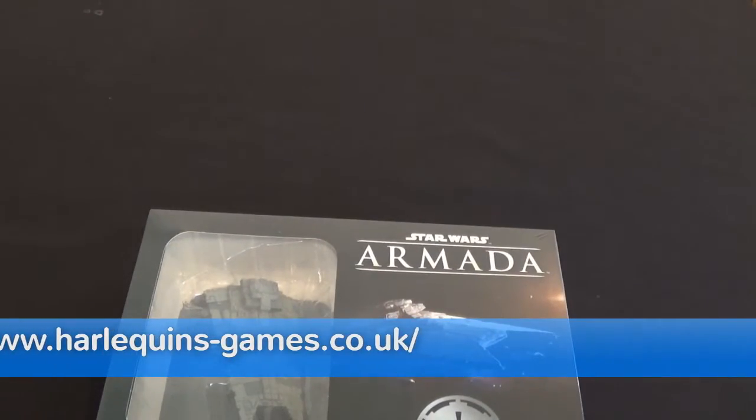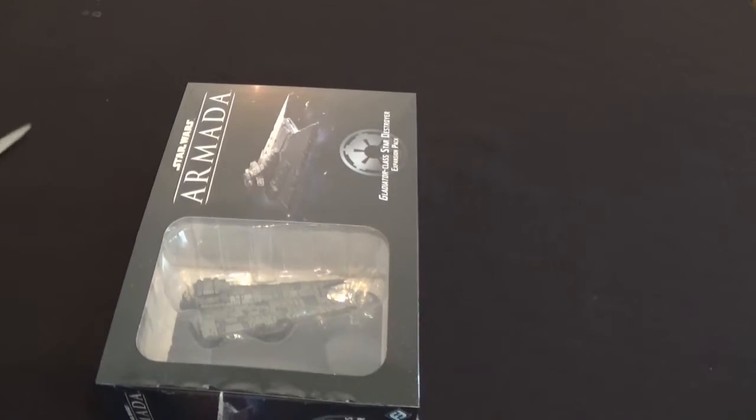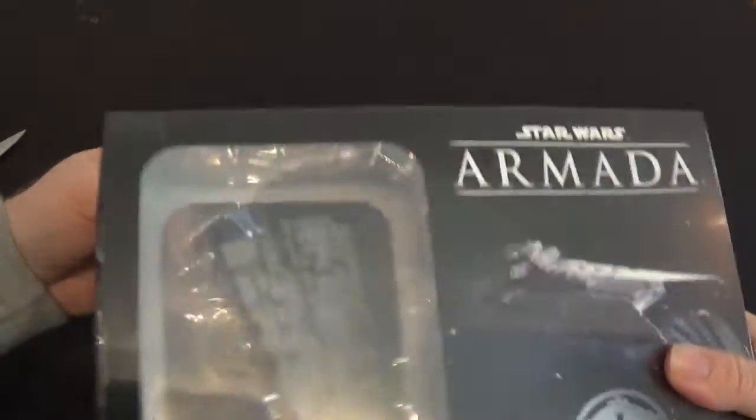I'm actually going to open it up. I get to play with a knife so I'm always going to open it. Let's get this open without destroying everything. Never cut toward your wrist like I've just done — that's a terrible idea. In my excitement I'm taking risks I don't need to take.